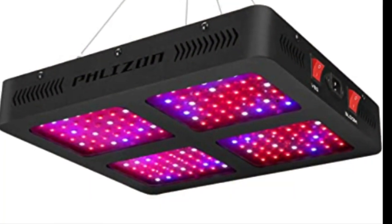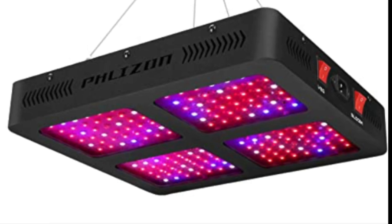In the 3x3 tent, I'll be running the 1600 watt Flyzen LED grow light.